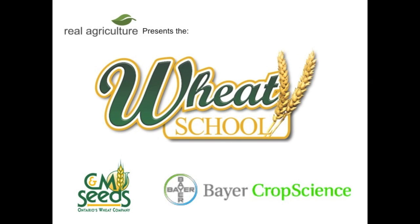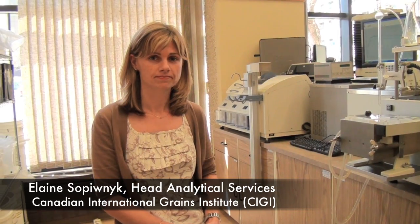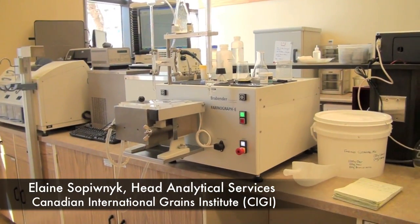The CNM Seeds Weed School is brought to you by Bear Crop Science. We're here today on realairculture.com at Siggy with Elaine. Elaine, what is a farinograph?